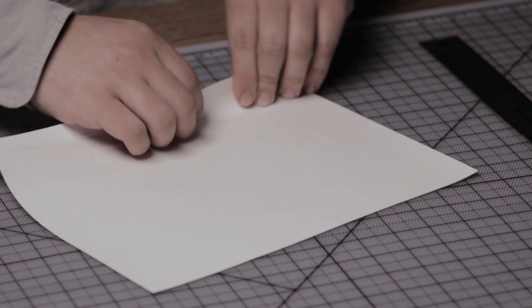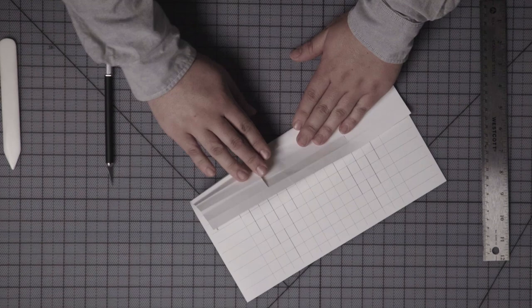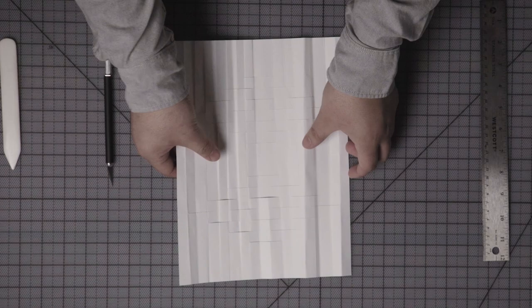Next, make folds along each grid line in both directions. Albers asks his students to consider whether every element of their design contributed to the effect of the whole. It's something to keep in mind as you go along.